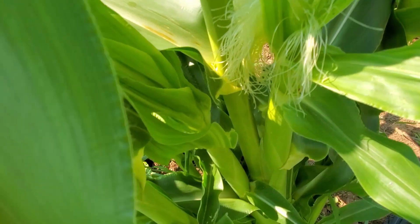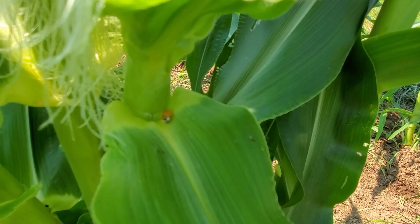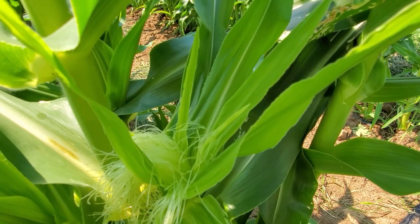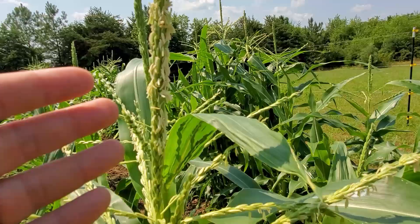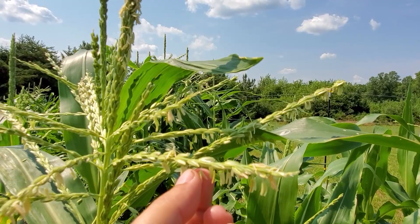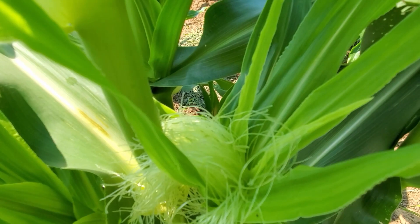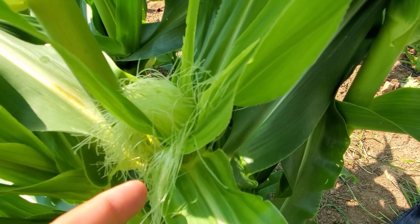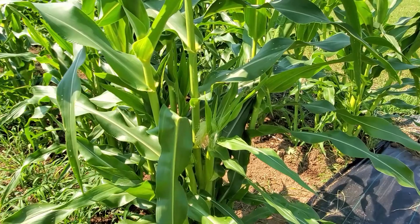Each corn seed is pollinated through one of these silks pulling the pollen down into the corn, because obviously the pollen can't get to it directly — it's covered up by the husk. This is one of the first ones we've got out and this is actually how we're going to get corn. The pollen drops from here — you can really see it producing pretty heavy — it just hangs by tiny little strands, and then the wind pops it off, or you can pick it and drop it on the silk and it'll start pulling it in.